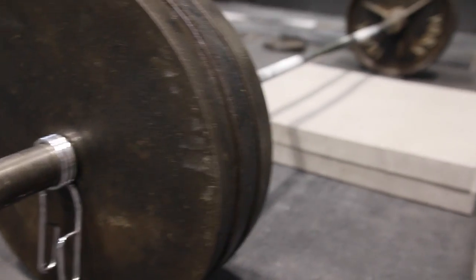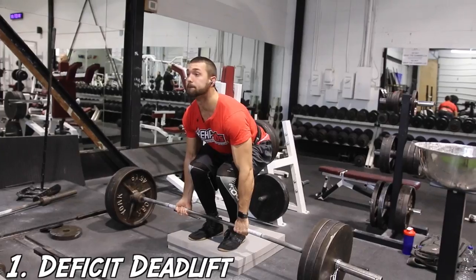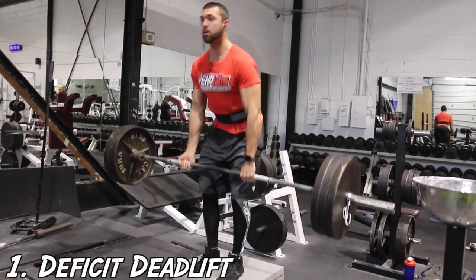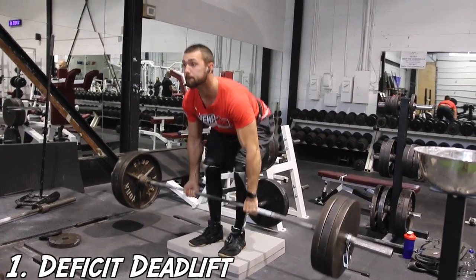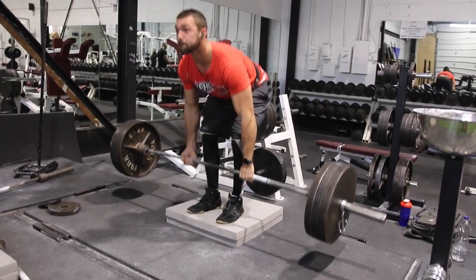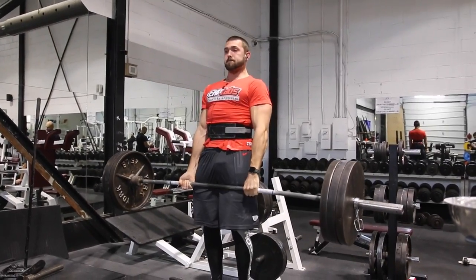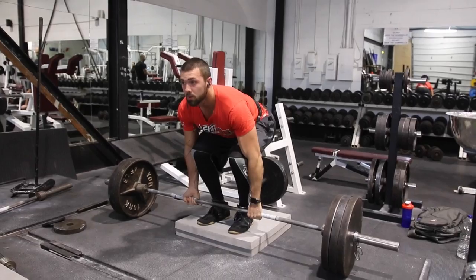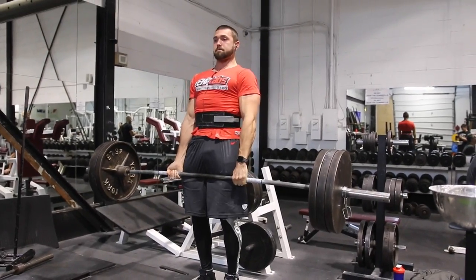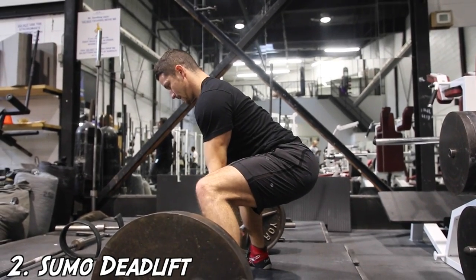Deadlift variation number one: kicking it off with the deficit deadlift. This variation is often used as assistance work for those who have trouble in the first stage of the deadlift. The increased range of motion recruits more of the posterior chain as well as the quads, putting the lifter at a disadvantage, increasing time under tension, and lengthening the time the lifter must work through the bottom of the movement — which is typically the weakest link for a lot of lifters.